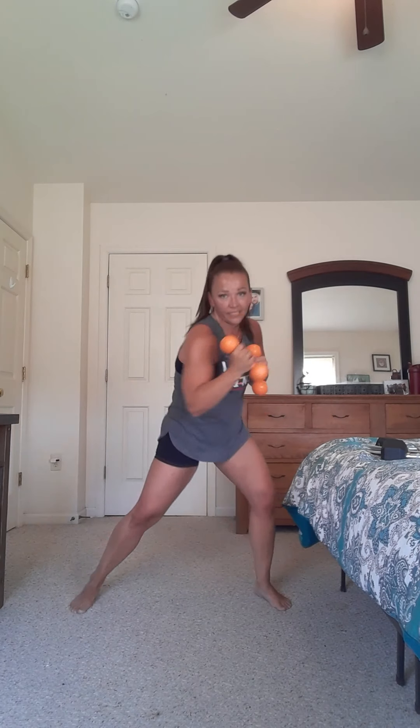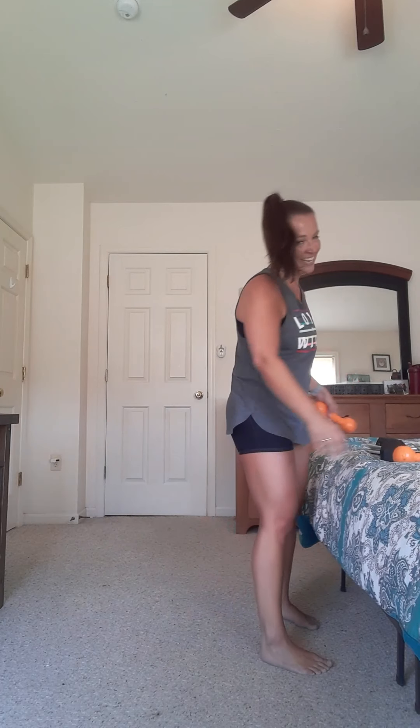We got one more, then one more move — we go through twice. Let's amp it up! Ready: squat, upper, upper, punch, punch, punch, punch, squat, upper, upper, punch, punch. Down in that squat, come on! Do your uppers in that squat and then get back up from it. Working a little harder. Five seconds — nice, good job!